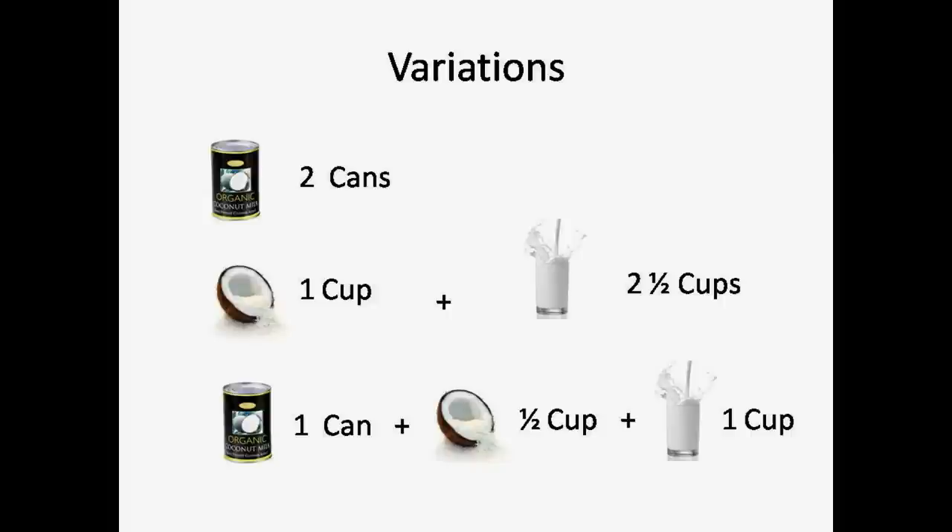Now this recipe is flexible and you can make it according to the ingredients you have on hand. If you have only coconut milk, use 2 cans. If you have just shredded coconut, use 1 cup of shredded coconut and 2 and a half cups of milk. Or if you have all the ingredients like today, use half cup shredded coconut, 1 can of coconut milk, and 1 cup of milk.